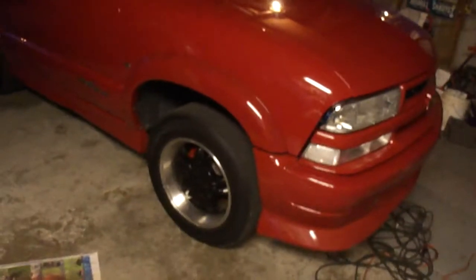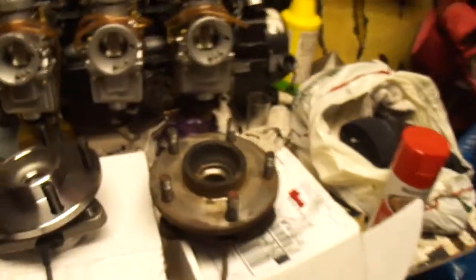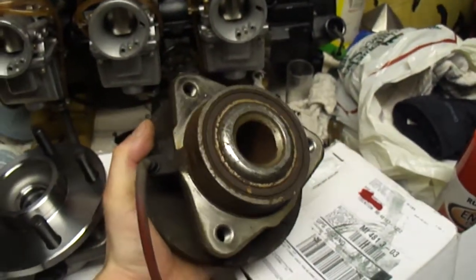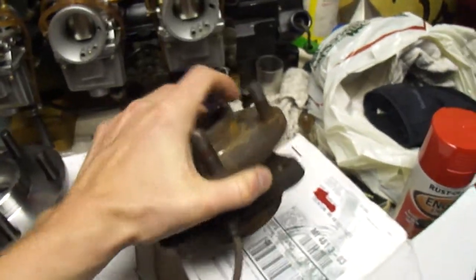I've got multiple repair videos on YouTube with this vehicle, working on replacing the hub assemblies and front hub bearings. This side I already have complete. So this is the old bearing off the passenger side — it's a whole hub and bearing together, one unit. It's got quite a bit of play in it.